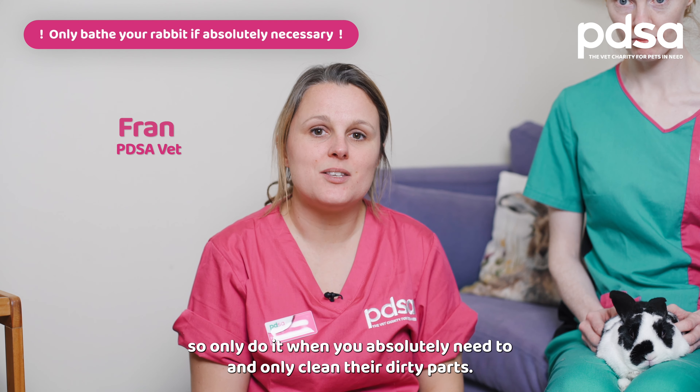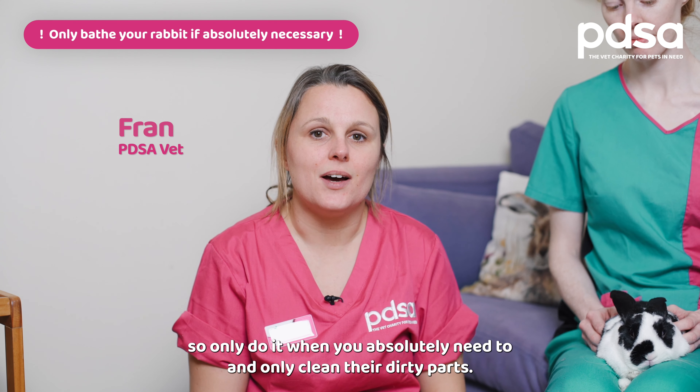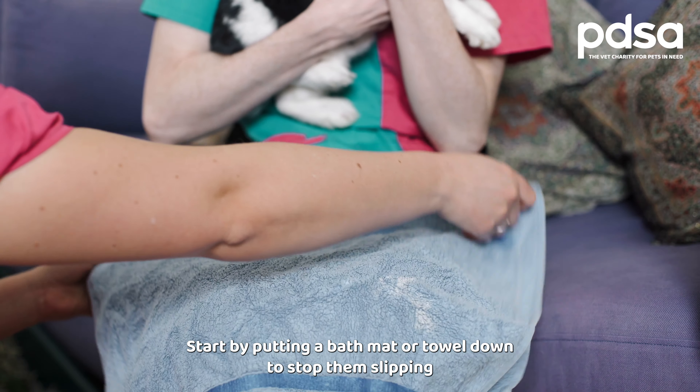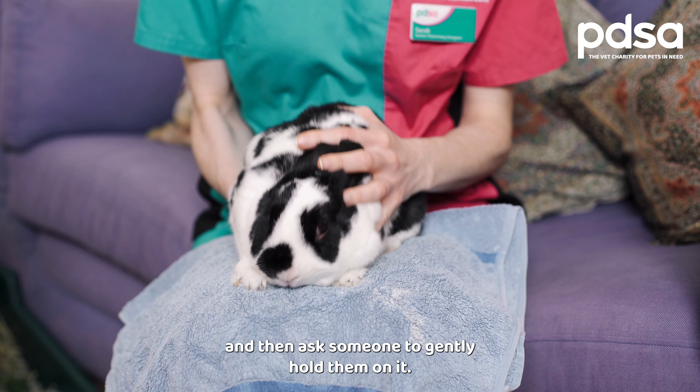Bathing can be really stressful for rabbits, so only do it when you absolutely need to and only clean their dirty parts. Start by putting a bath mat or towel down to stop them slipping, and then ask someone to gently hold them on it.